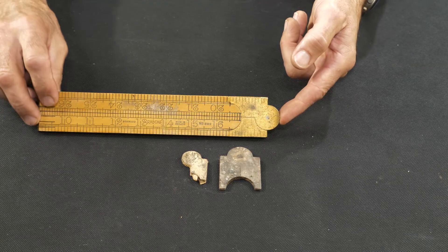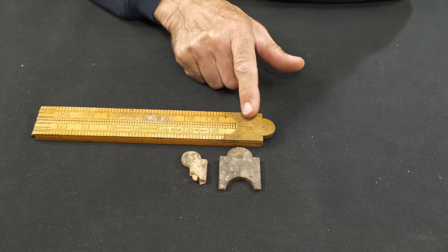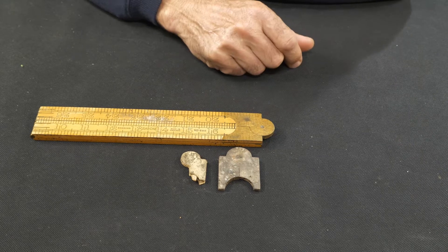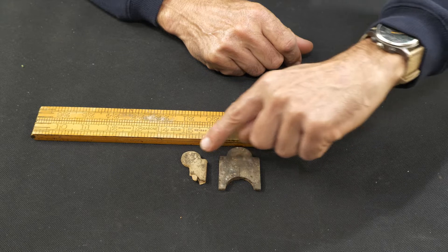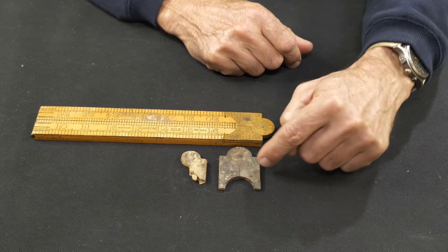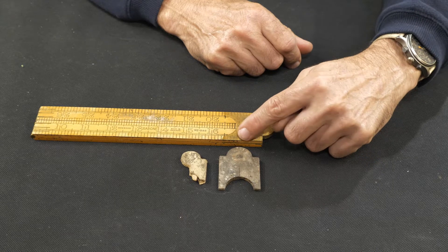Those are actually the fulcrum ends of a folding ruler. And if we do this — there you go, that's what it is. It's that end there that opens up the ruler. You can see in this one it's got the pin; both of those have the pin. This one, when we look closely, does actually have inches scribed in it.